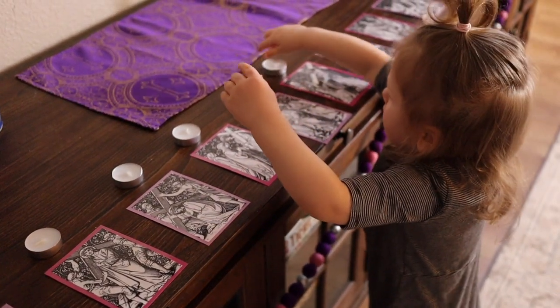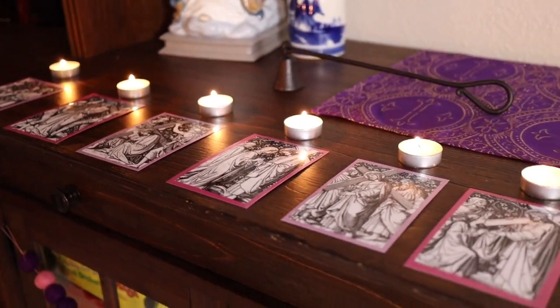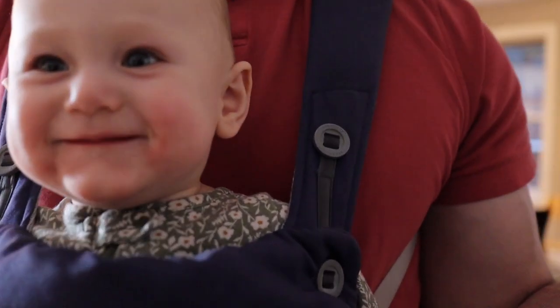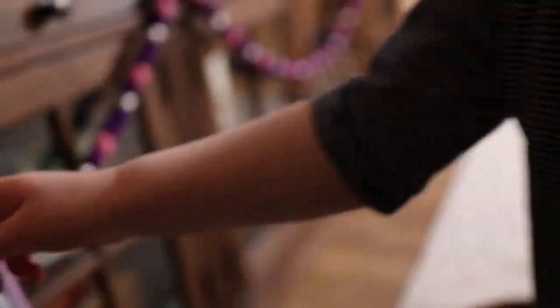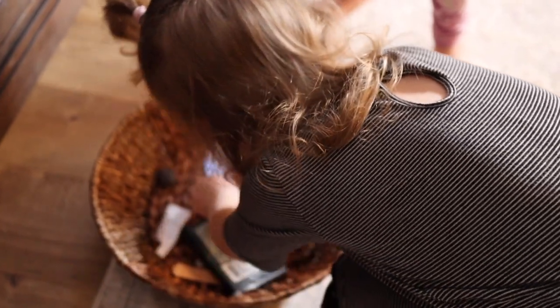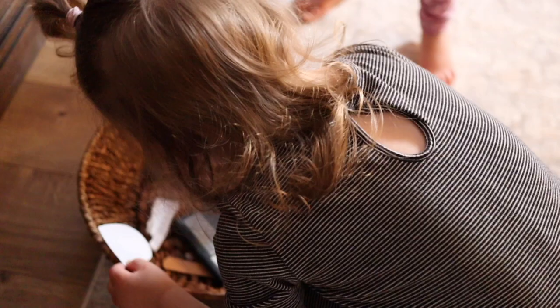Next, with supervision, light all the candles before you begin. After announcing each station, follow along with the prayers in the booklet, and then holding up the picture, ask your child to find the object that reminds us of that station. For example: which object in our basket reminds us of Veronica wiping the face of Jesus? Direct your child to the basket to find the correct object, and once he finds it, have him place it on top of the image.